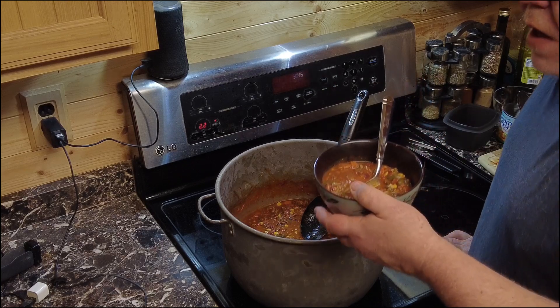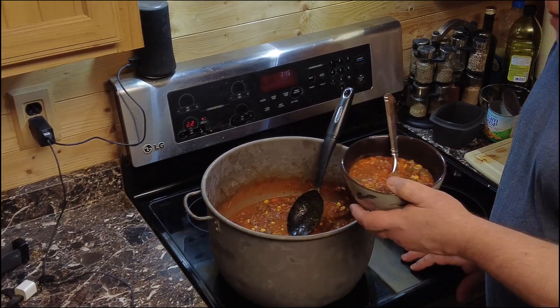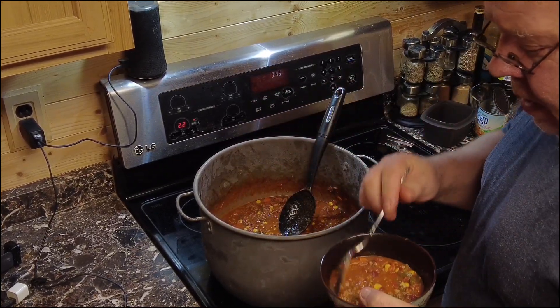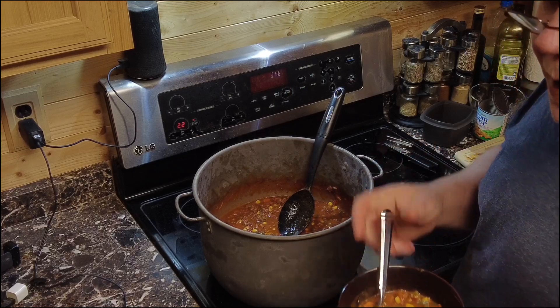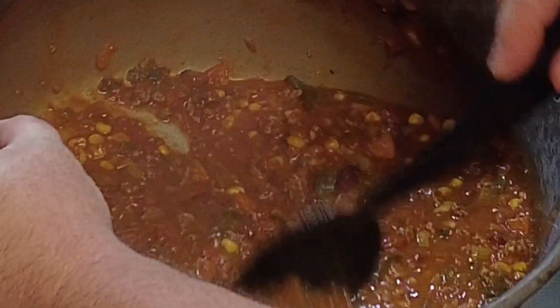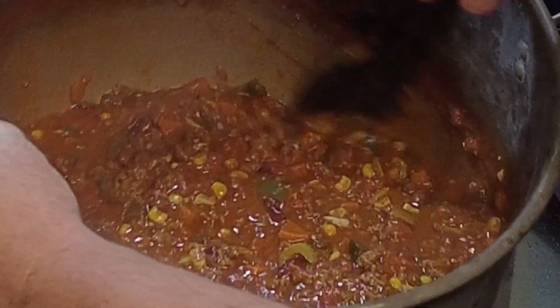It is way better than out of the packet. I'm not going to add any more heat to it — heat builds, so it might get a little hotter. I can always add cayenne in it. Looks beautiful. Wonderful chili recipe, lots of flavor, just so good. The recipe came out very well. It's so full of flavor compared to just adding a packet to your ground beef and tomatoes. Adding the real peppers — that's the real deal.